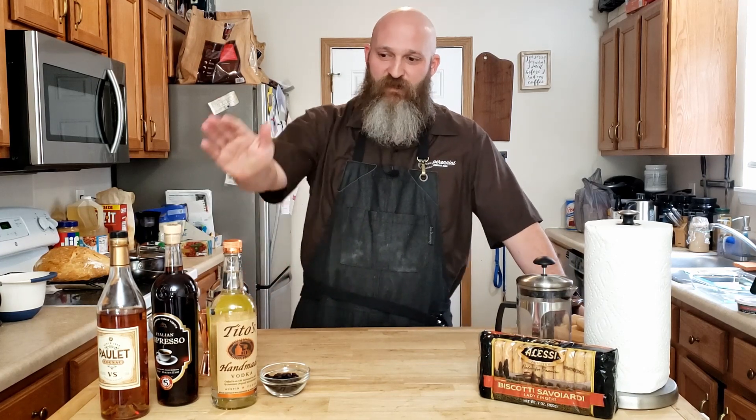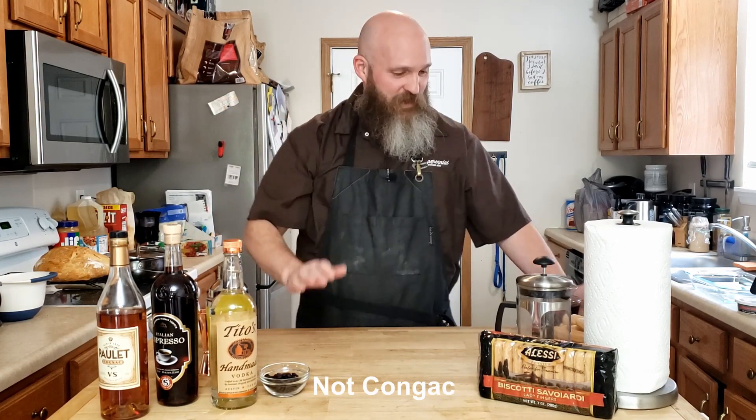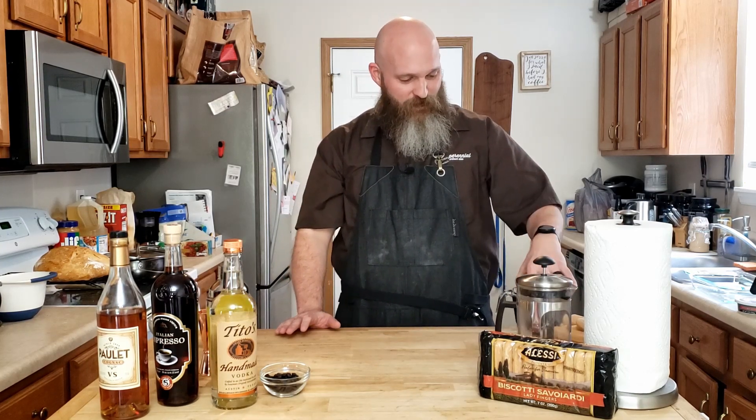So today we're going to make not classic tiramisu using what we have on hand, because I don't have espresso, I don't have an espresso maker, I don't have Marsala — I don't know that I've ever even bought Marsala — and I don't have amaretto. So we're gonna make a tiramisu using cognac and the darkest coffee I had in my pantry, which is some kind of dark roast from Starbucks that I bought probably while hungover.